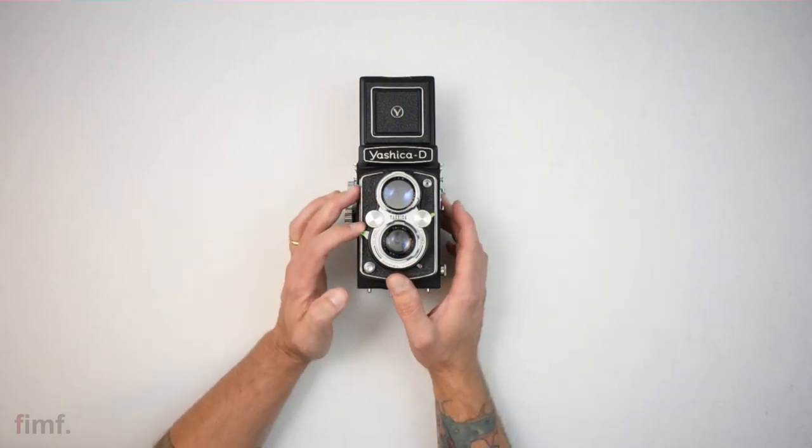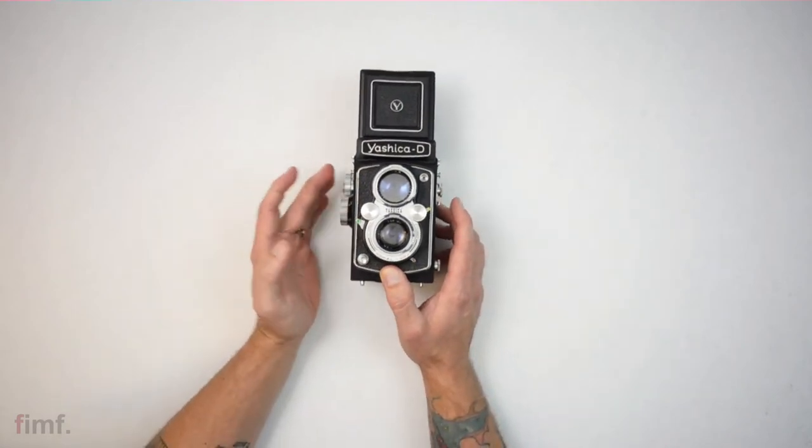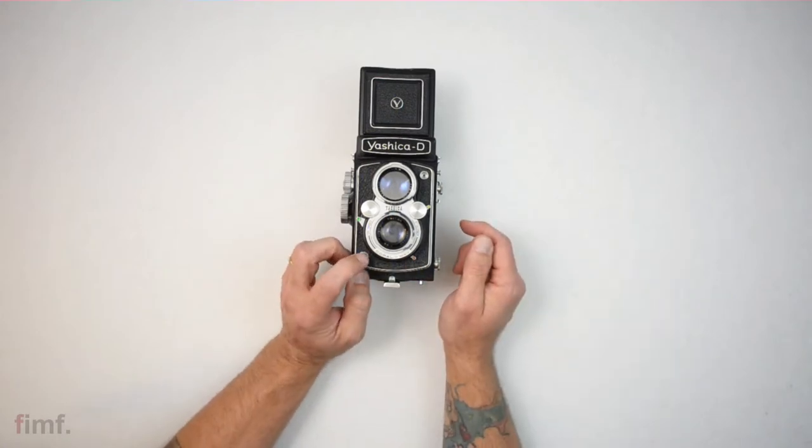This is your shutter cocking lever. Pull that down, release, then push your shutter button, which is right here.